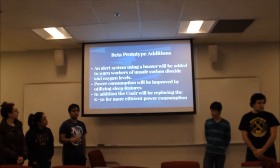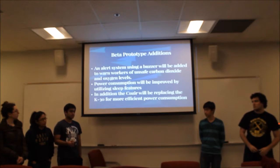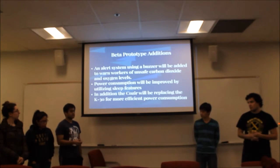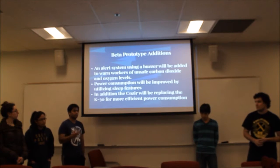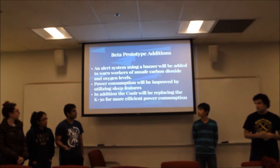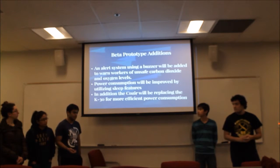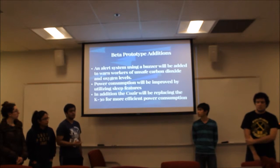We'll also be changing from the K30 to the Cozier. The Cozier has only about a 3 millisecond response time, so it doesn't need to be on as long. We've talked to the tech support of the company and they said the K30 needs to be on for a full one minute before it can get an accurate reading. So to avoid having it on throughout the full time, we're switching to the Cozier. It also requires less current — around 60 milliamps — while ours can peak up to 100.